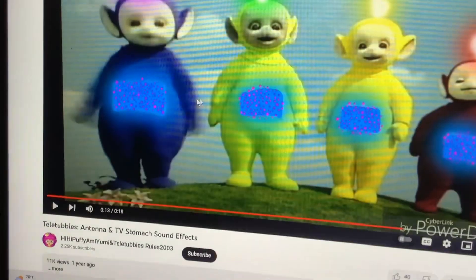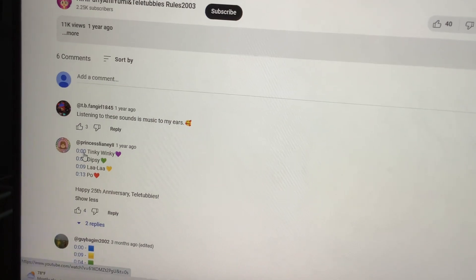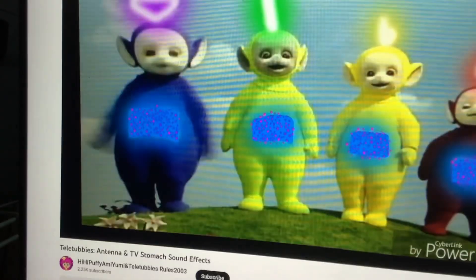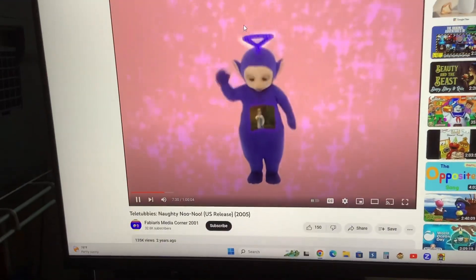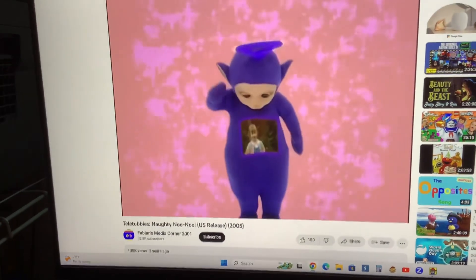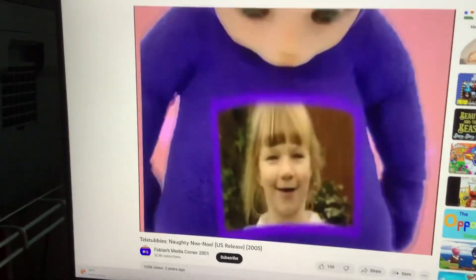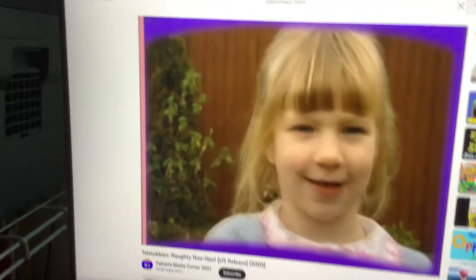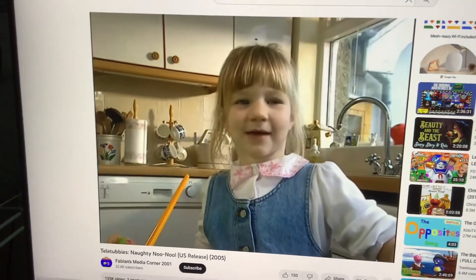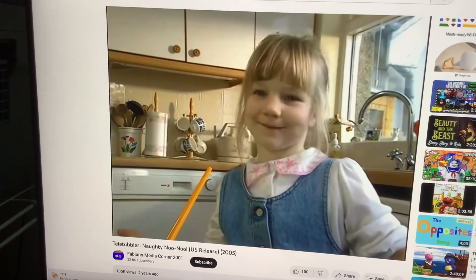Tinky Winky. Hello, hello, hello. Hi, I'm Kathleen. This is my brother, Timmy.